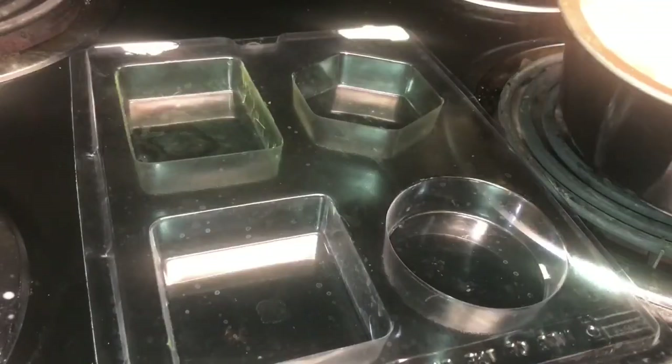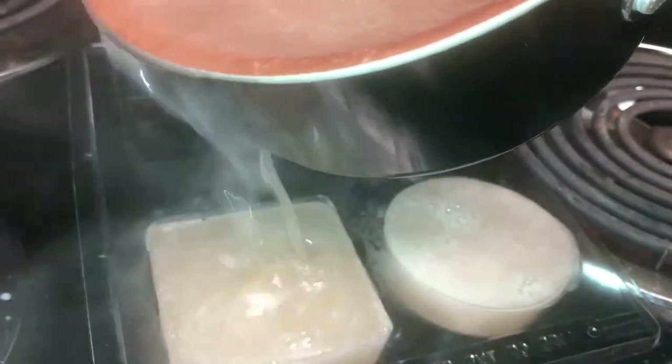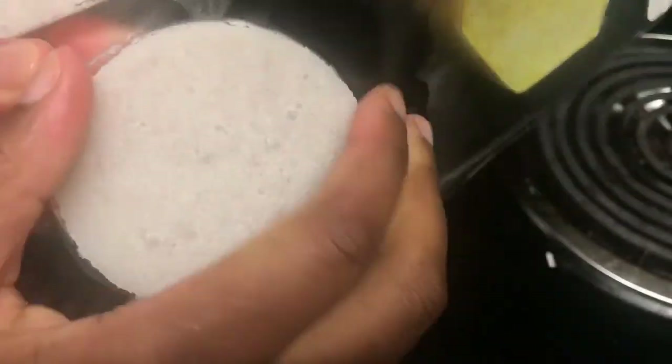Carefully pour your soap into your soap molds and you can leave that out or you can place it into the freezer to harden. Here they are — you can see it's all nice and hardened and it wasn't too hard to take out.